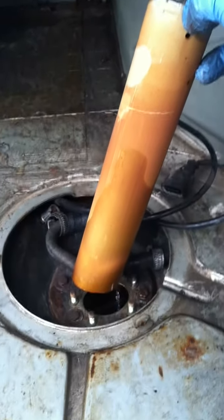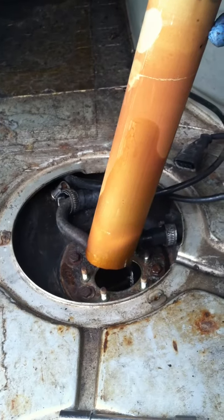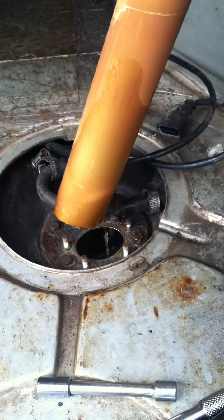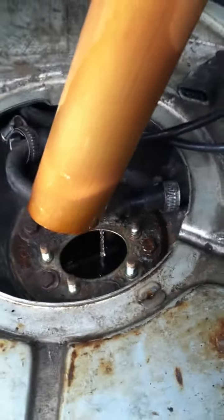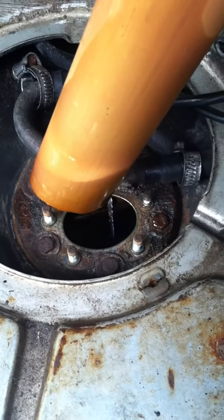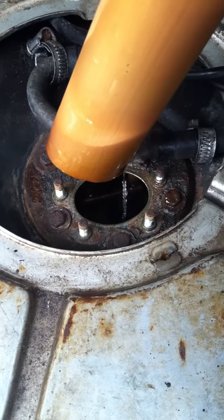You just gotta let it drain back in there. This is the part where it's very important to clear everything out of that area, because you don't want anything falling in — you're directly exposed to the fuel tank right there.